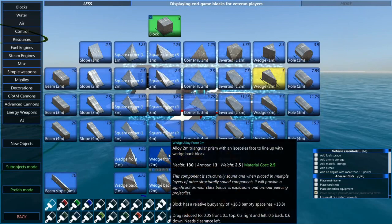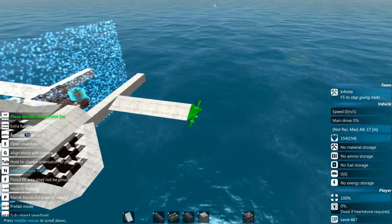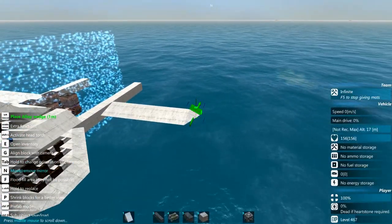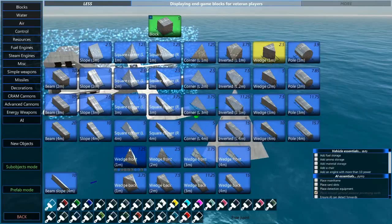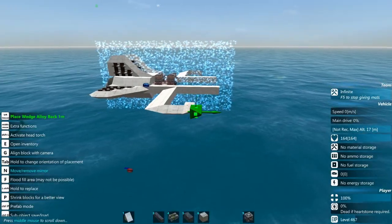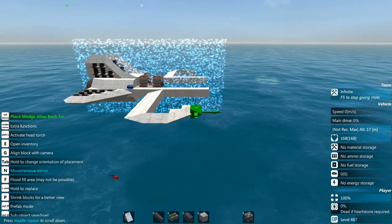Wide body is kind of a good thing to have — it keeps the plane aerodynamic for starters. Also, wide bodies give you more room for pretty much everything: fuel, ammo, AI, weapon systems, engines, and so on. So it can generally be a good thing to have.